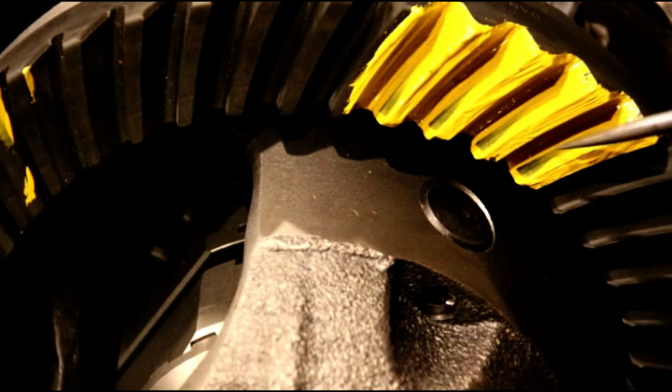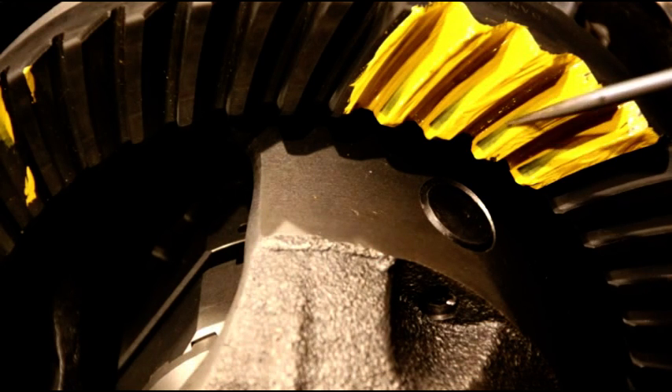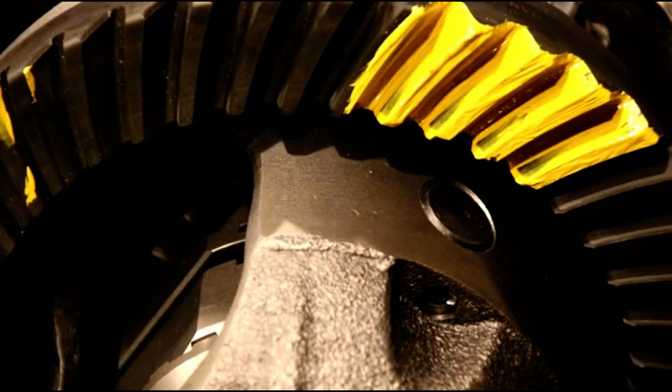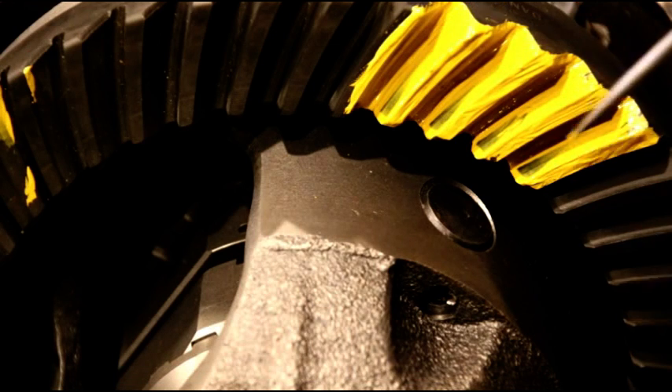The drive side is a little bit lower down the tooth, but again it's centered in the tooth — you can see it extends up in that area. That's a good setup. You want it centered. If you're setting up used gears, be real careful on the coast side — when you let your foot off the gas they'll howl if you don't set it up exactly the same way.